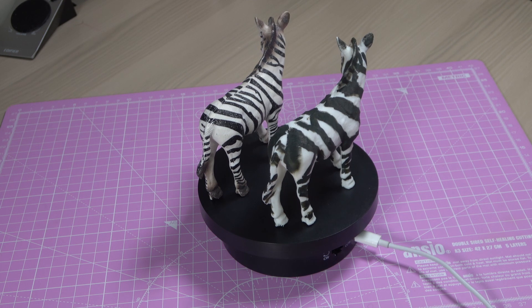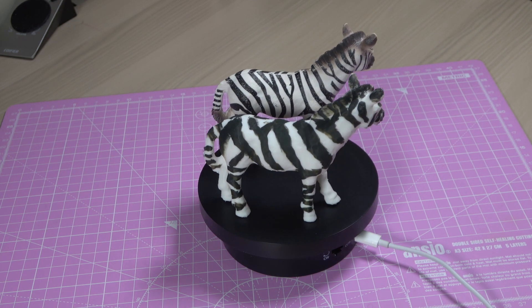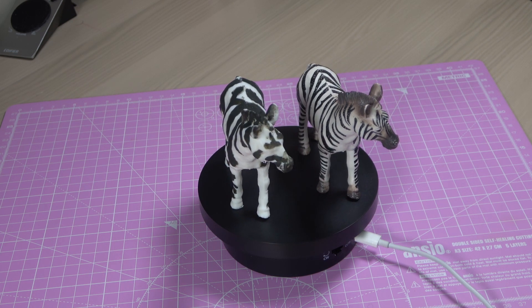A link to the STL file for this print is included in the description. An intriguing fact about Zebras is their possession of unique stripes, much akin to human fingerprints.